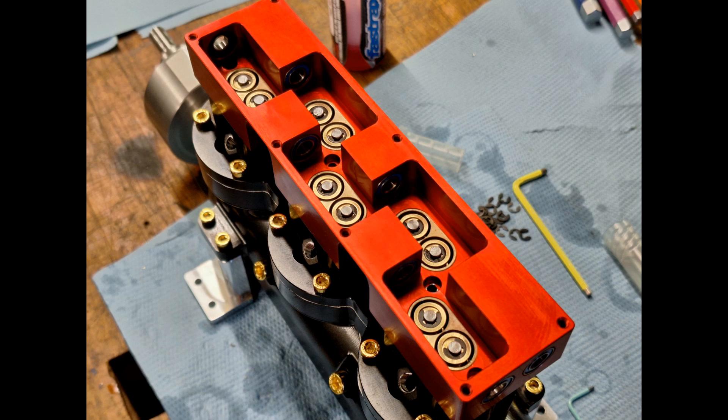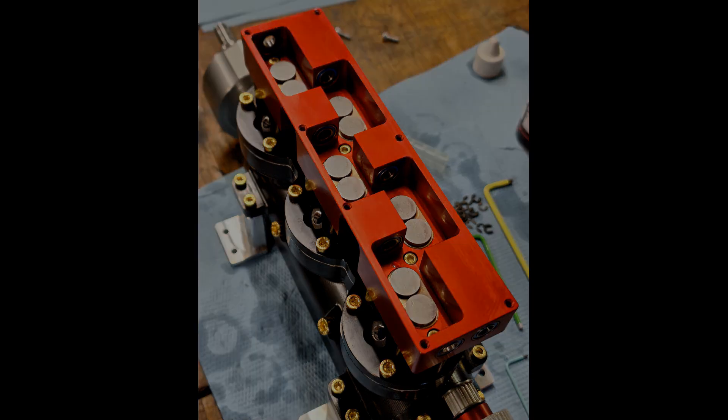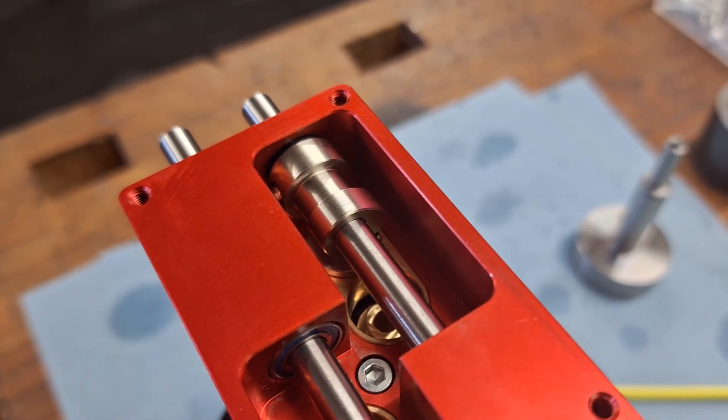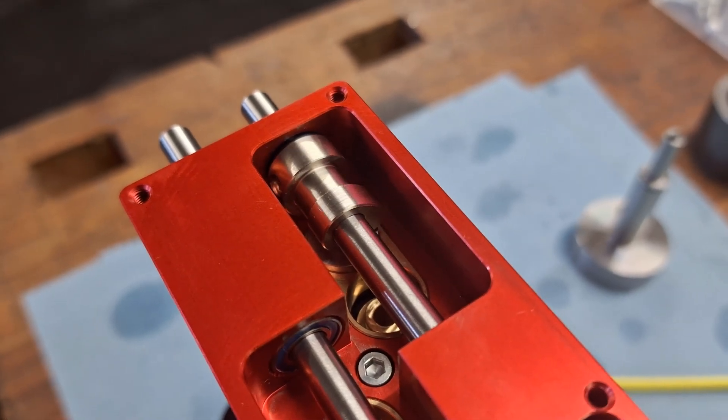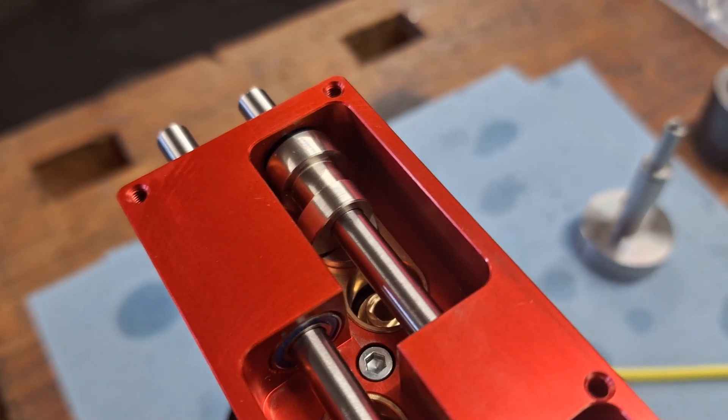Now we can mount the camshaft housing, then insert the bucket tappets into the bronze guides. Now let's screw in a cam and see if the whole thing works smoothly. Isn't that just fantastic — just to see how smoothly it works.